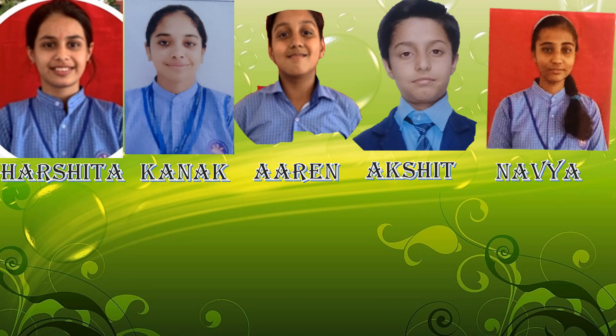Hi everyone, I am Hirshita. Hi everyone, I am Karim. Hello everyone, I am Arayna.